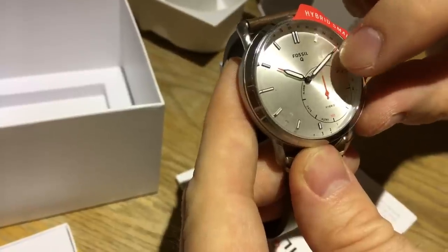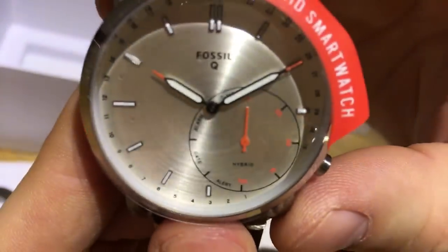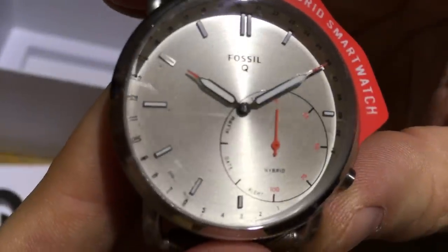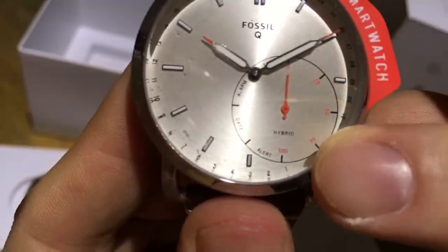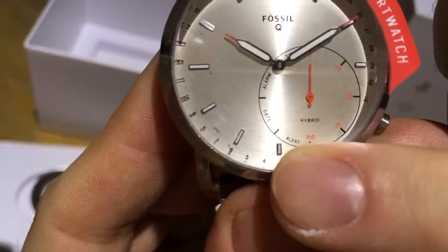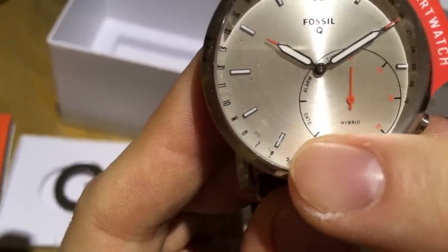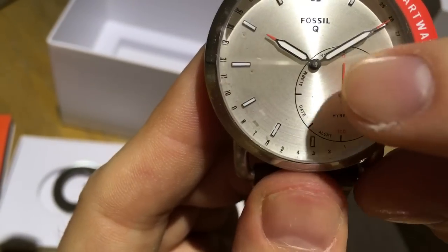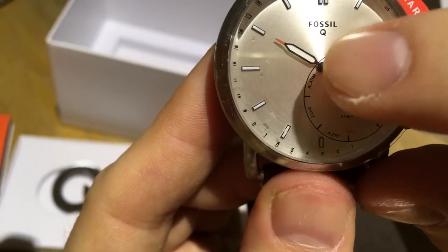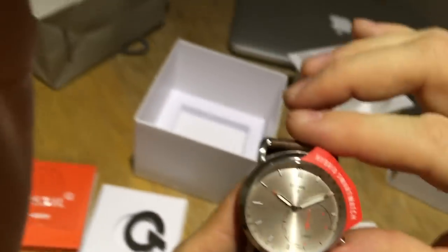On the sub-dial you can also see the step count — marked 0, 25, 50, 75, and 100. Whenever an alert comes in, the small hand will point to it. The date is shown by the big hand pointing to the corresponding number around the main face, and the alarm works the same way. On the top of the sub-dial is the timer.